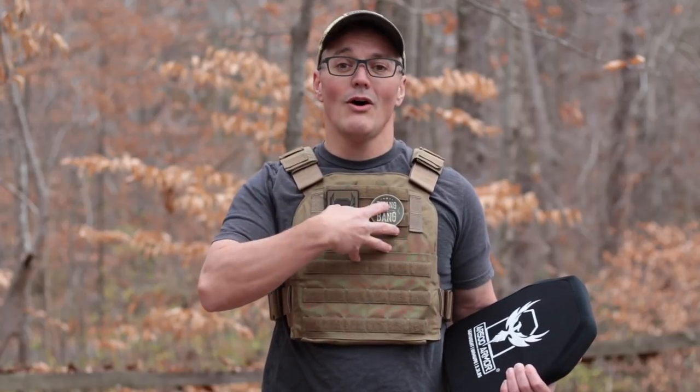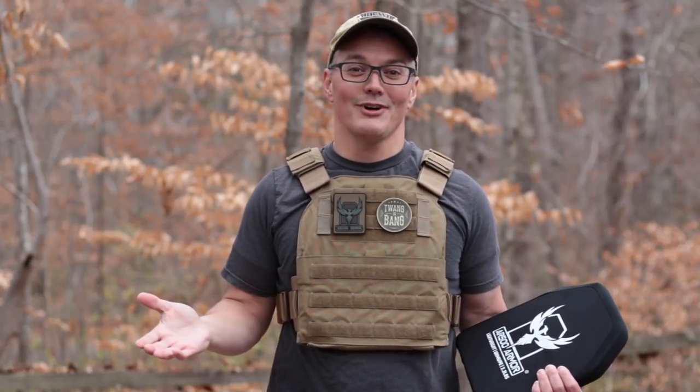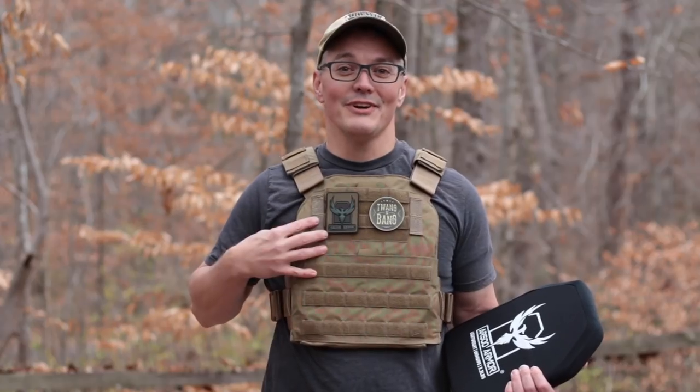Plus it gives you the option of upgrading to a lightweight cummerbund and side armor. You can even get this system to put a small steel plate on top of soft armor to create a level 3A/3-plus hybrid armor system. That modularity is why the Veritas is what's coming up next on Twang and Bang.